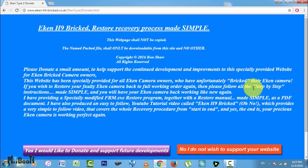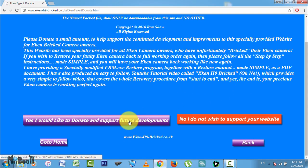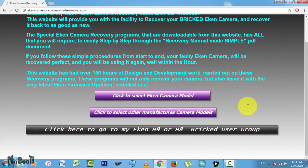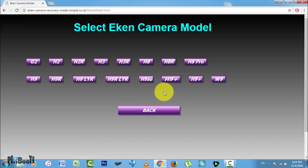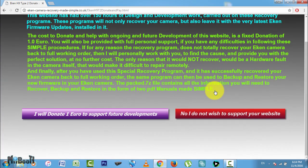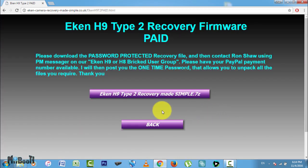On this page you can pay a small amount to help Ron keep the site updated, as this is a non-profit thing and he funds it from his retirement pension. To keep the tutorial going, for now I am going to click on the no button. From the next page, click on the first button to select your Econ camera model — you can see 15 models here. I will click on H9, and again select type 2. I will click no again, but I will highly suggest you donate something, as little as 1 euro for all the efforts. Now click on the button which says Econ H9 type 2 recovery mate simple.7z.